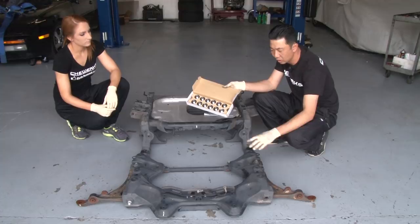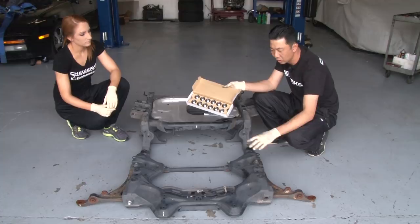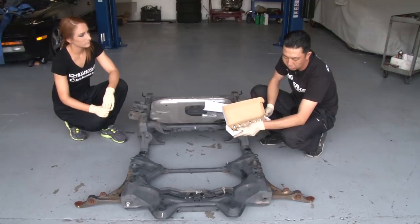These are two subframes that were removed from a different vehicle just to explain what the kit will look like when it's installed, because once it's on the vehicle it's a little hard to see.